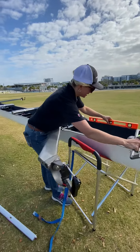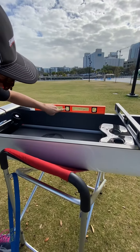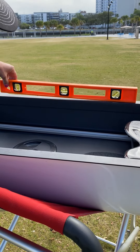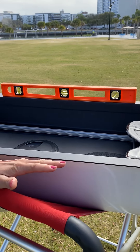First thing you want to do is level your boat from bow to stern. You set your level here — you can see the bubble is a hair to the bow. So what I always do is double check which way we have to go, and we're going to have to shim this sling up a hair.